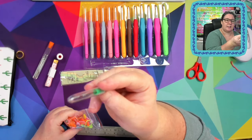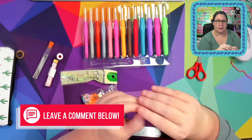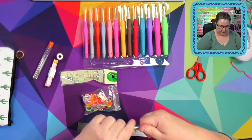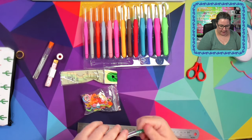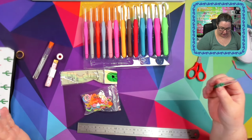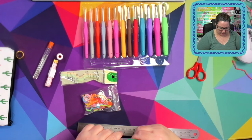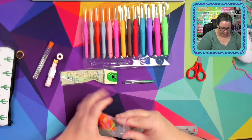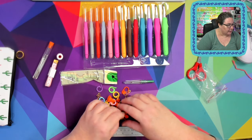We've got a stitch ripper. In the comments below, let me know — do you use a quick stitch unpicker? I look at these and I can't even get it open; that's how much they don't expect you to use it. I've never used one in crocheting in my entire life. It's probably sharper than the scissors if I could ever get it open.